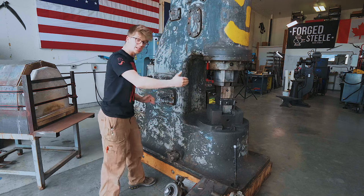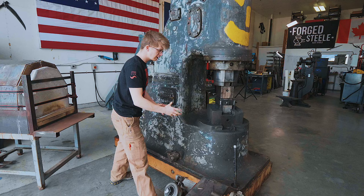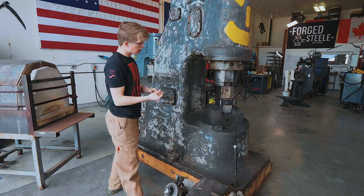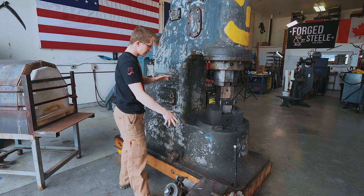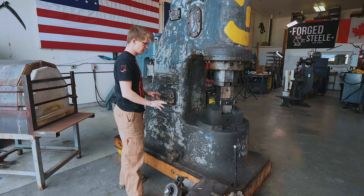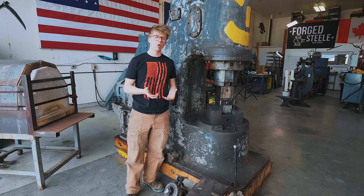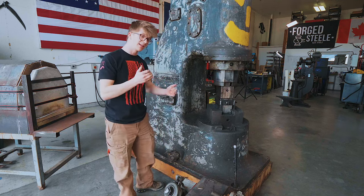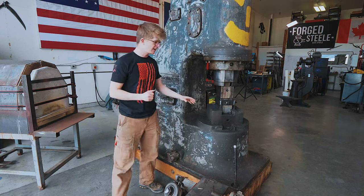Part of the reason we also got this is that it's a single-piece hammer. A hammer of this weight category generally has the anvil separate, requiring you to pour a foundation for that anvil which is different to the foundation for the rest of it — so it's two pieces. There's generally going to be several thousand more dollars in expenses getting it set up, because you've got to dig a hole and it's got to be just right with the concrete for the anvil.